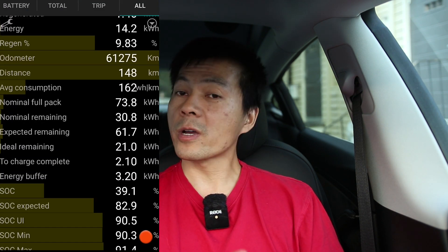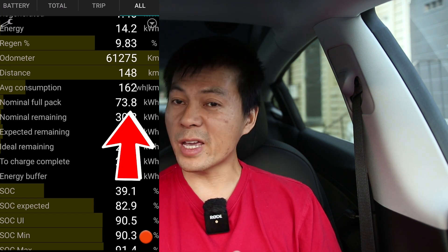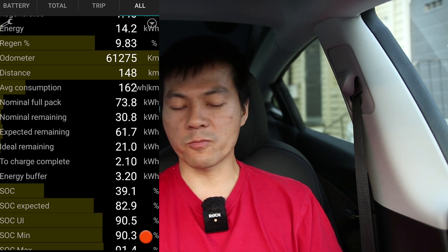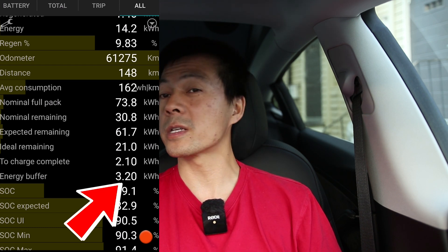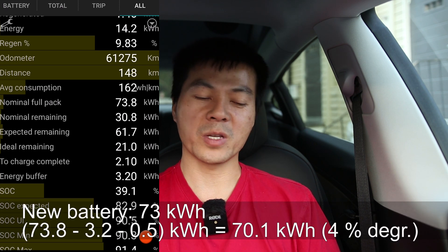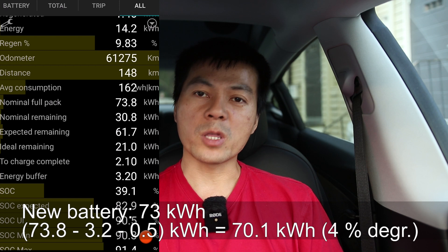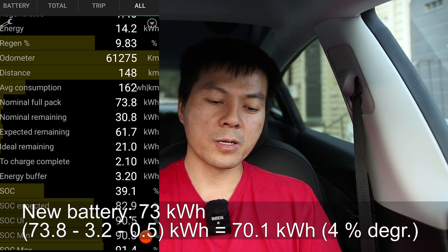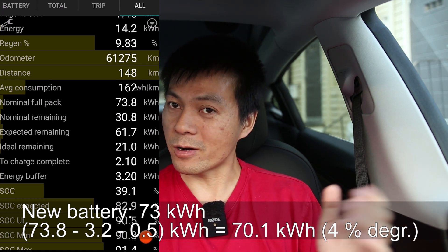If you look at this Model 3, it claims 73.8 kilowatt hours if you charge it to 100%, and the buffer below zero percent is 3.2 kilowatt hours. If you subtract 0.5 kilowatt hours for heat loss, you get 70.1 kilowatt hours — which means only 4% degradation on his car. Wow!